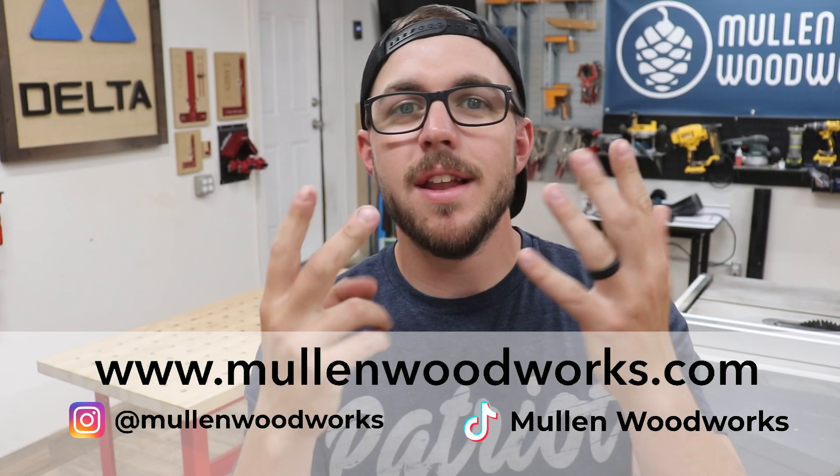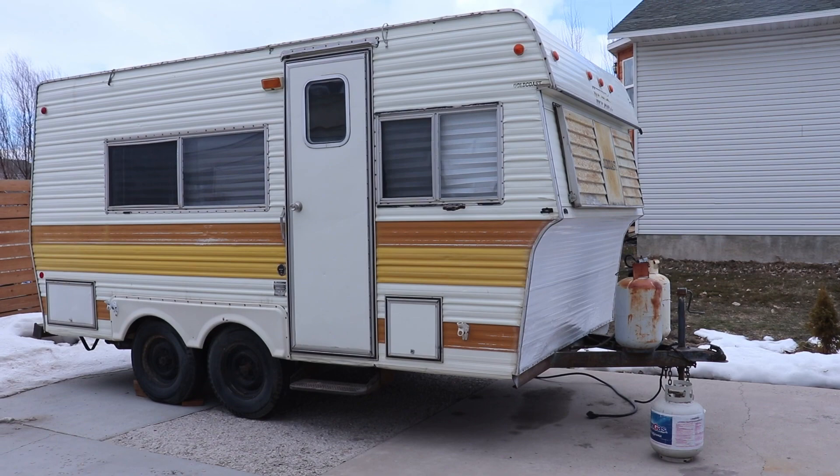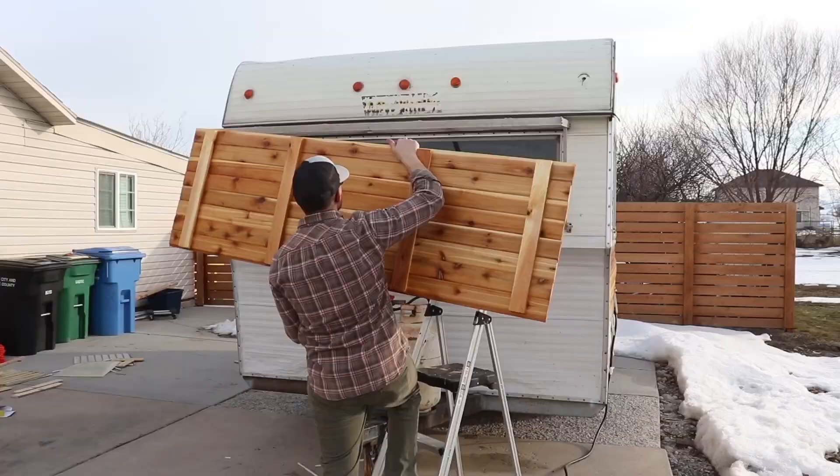What's up everybody, it's Jesse from Mullen Woodworks and today is episode seven of the trailer rebuild. We're going over actually painting the outside of the trailer. It went way smoother than I thought it was going to be — besides the fact that between priming and painting we had to tarp it because we had some rain. But other than that it was really easy, it came out really nice, really updated, and it finally feels like the trailer's ready to go. Let's get into the episode and the steps I took to get it done.